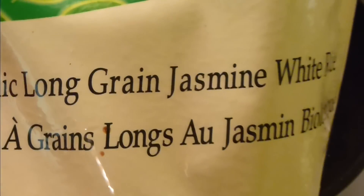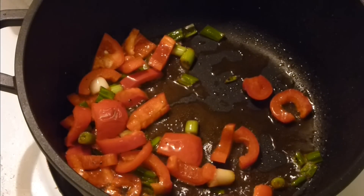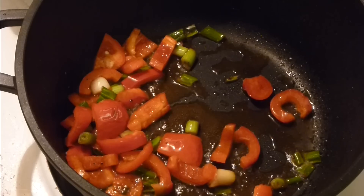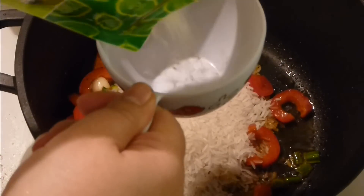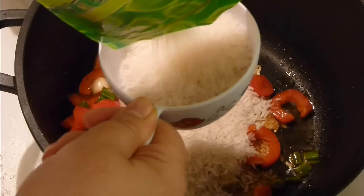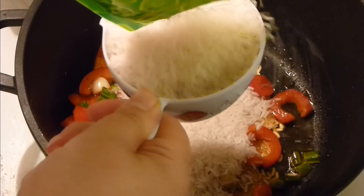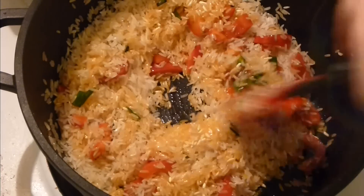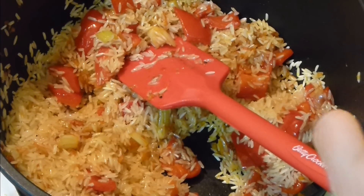To the oil, add two cups of rice. I'm using organic long grain jasmine rice, but you can use any long grain rice for this recipe — Spanish long grain rice will work wonderfully. Add two cups and mix it in until the rice becomes a bit translucent, which will happen pretty fast in the oil.